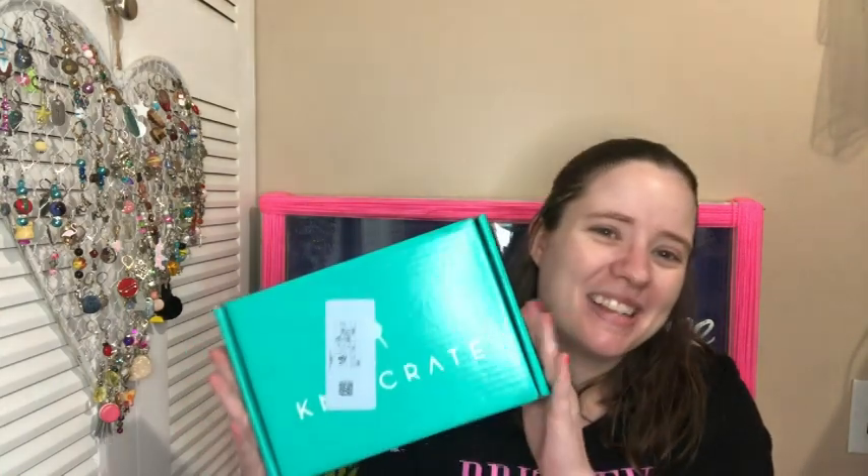I'm gonna hop off here and I'll see you guys in another video. My Knit Crate videos are kind of boring because I never get to talk about what I want to do with it since I never get to use it. But that's okay — I'll just give it to someone who can use it. I don't pay for them so it doesn't bother me to give them away.